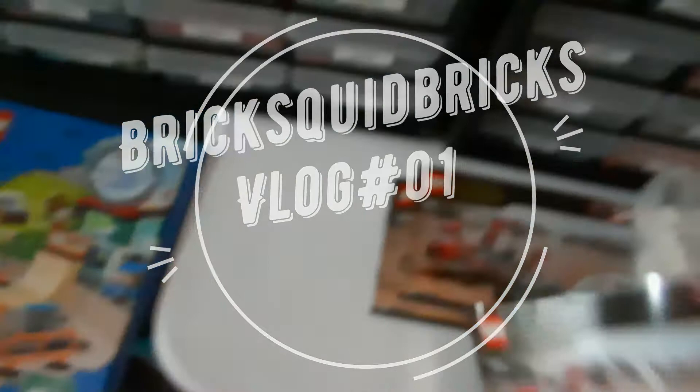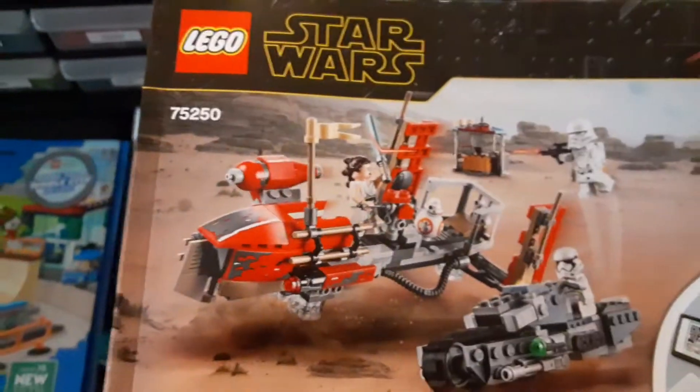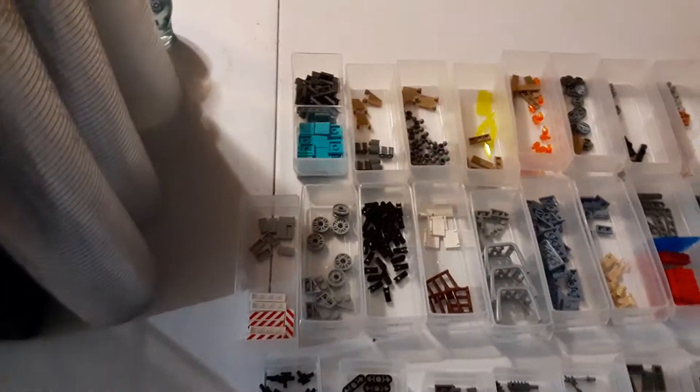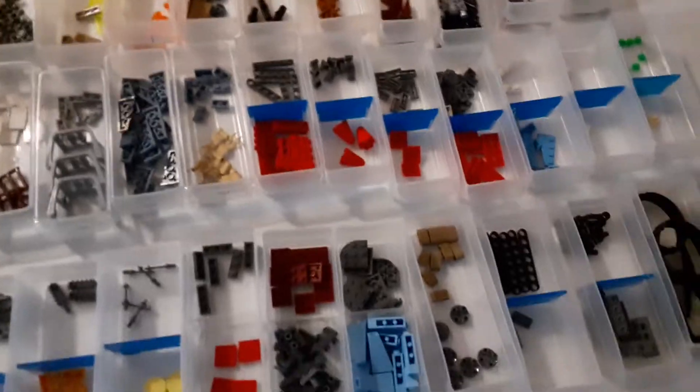Alright, doing a vlog — not a blog. Just parting out some Star Wars set 75250, the Chase Star Wars thing, right now. I got three of those on Amazon. Here are the extras, the stuff I didn't have in my inventory, so I'm getting those added in. That's what I'm parting out this week. Last week I parted out 10 of those Harry Potter advent calendars.